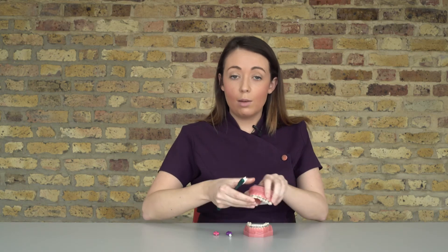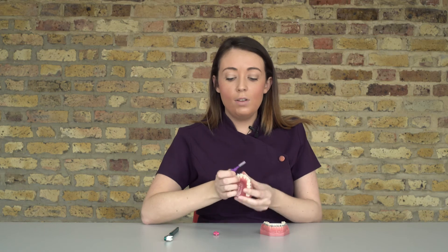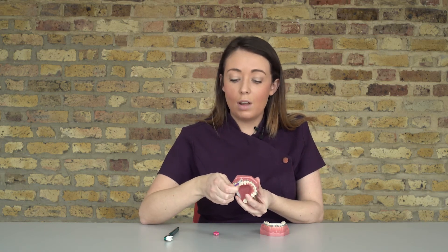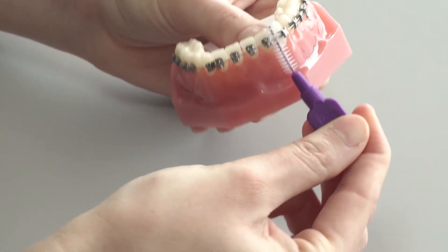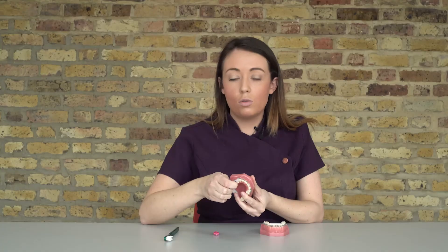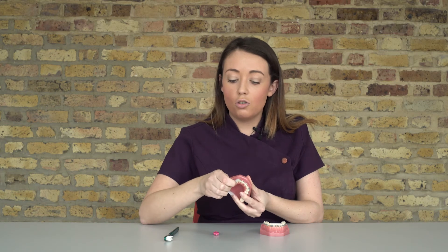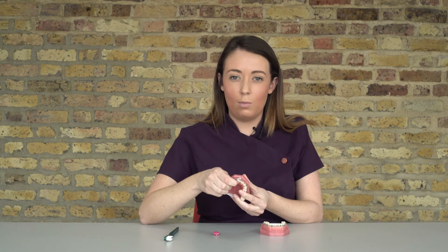As well as brushing with fixed braces on, it's very important that you use interdental aids. We recommend using these once a day — patients probably have more time of an evening, so we'd suggest using them then. Simply angle your interdental toothbrush underneath the wire and against the bracket. They come in different sizes, and your orthodontist will advise which size is best, but as long as you're moving it underneath the wire and against the bracket, it's doing what it needs to do.